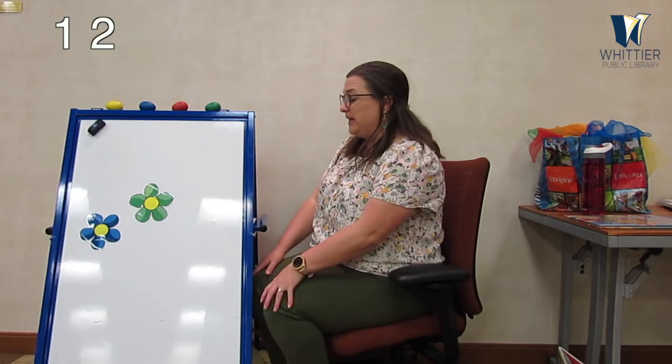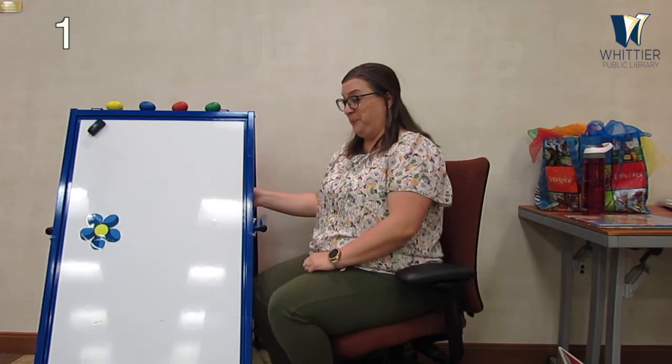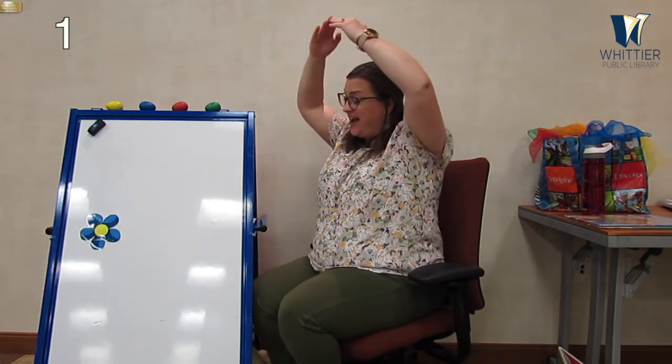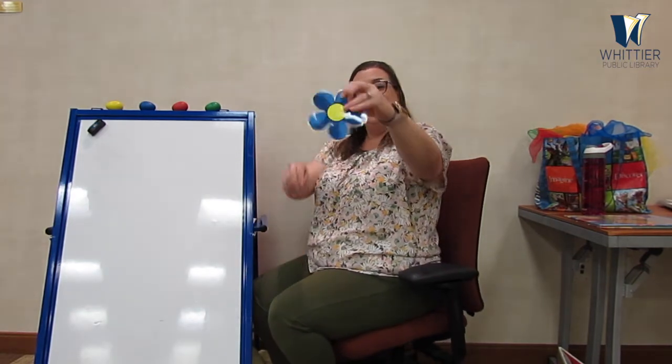Out in the garden, growing in the sun, were two pretty flowers. And Miss Robin picked one — boop! Now there's only one. Show me one finger — there's only one left. Out in the garden, growing in the sun, was one pretty flower. And you picked one! And how many are left? You're right — zero. There are no flowers left. But don't worry, they will grow back!